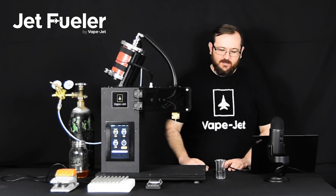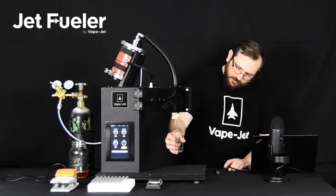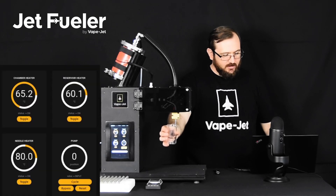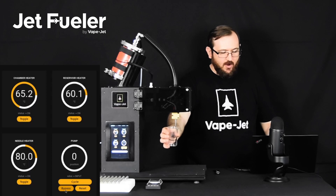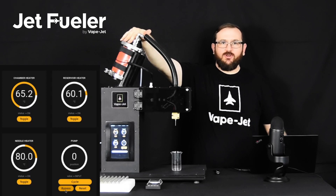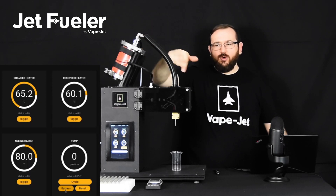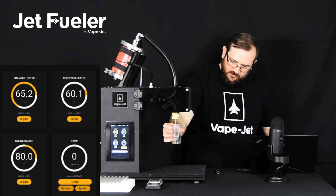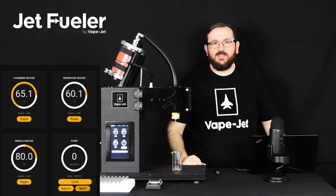Now that the product is loaded into the system, we need to prime our pump. The pressurized aspect of the JetFueler makes that incredibly easy. What we're going to do is take a beaker and place it underneath the needle, and then on the front panel of the machine, hit bypass. What bypass does is connect the input port directly to the output port. Because our reservoir is pressurized, that pressure is going to push the oil through the system. I'm going to hit bypass — and you can see the oil starting to flow out nice and smooth. Now our system is primed and ready to start pumping.